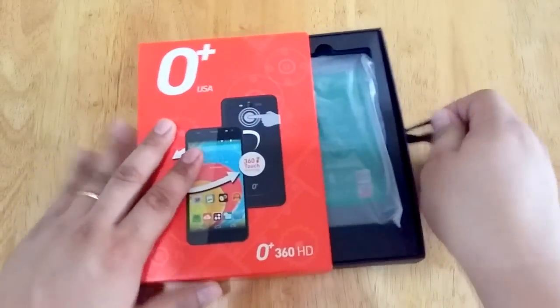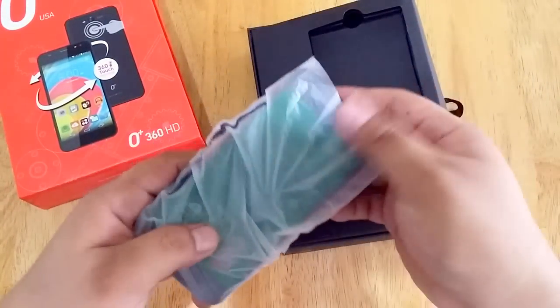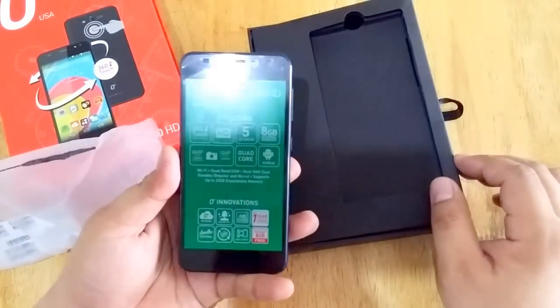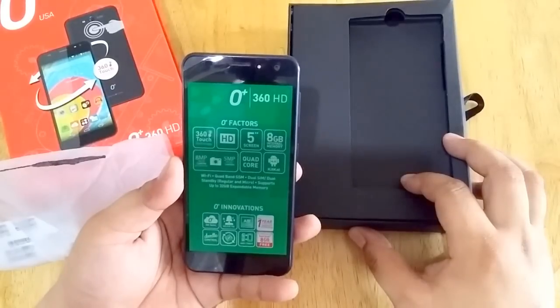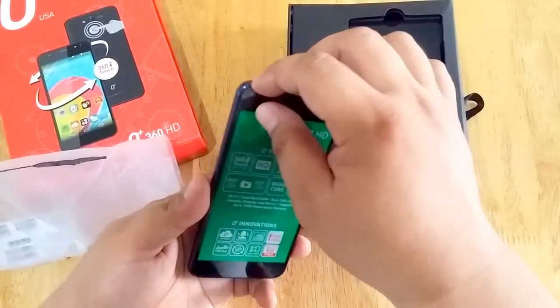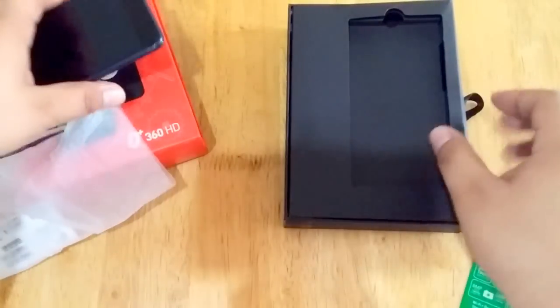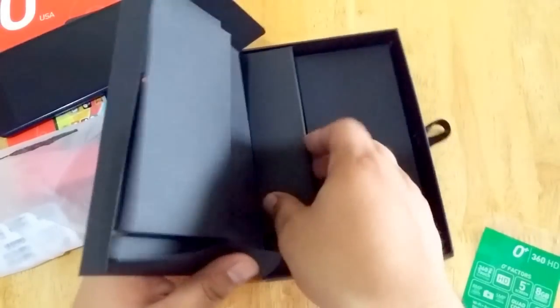So, let's start. This is the unit. It is covered by a temporary plastic that shows all the key specs of the phone. Let's just peel it off and set it aside to check what other things we have in the box.